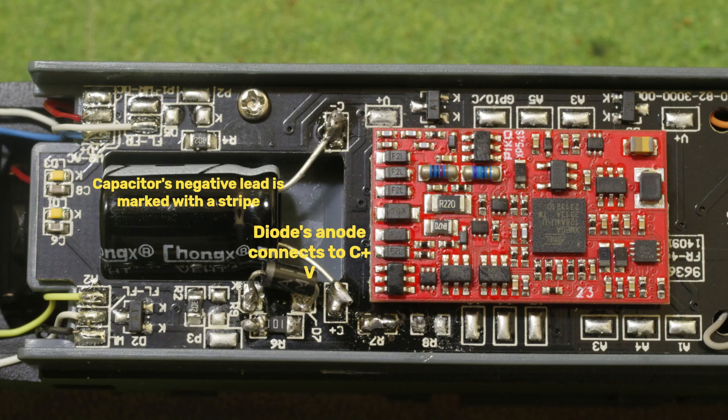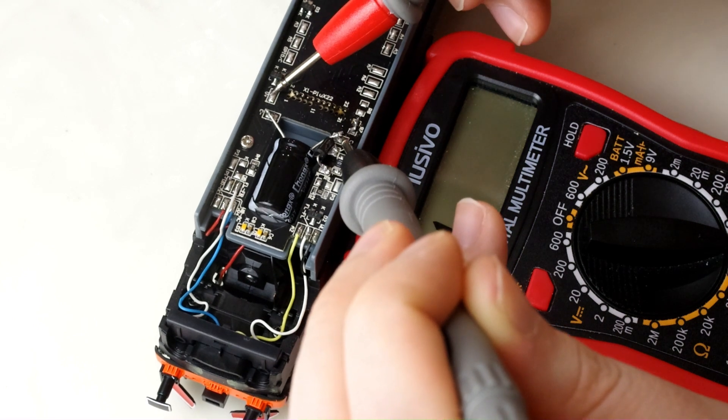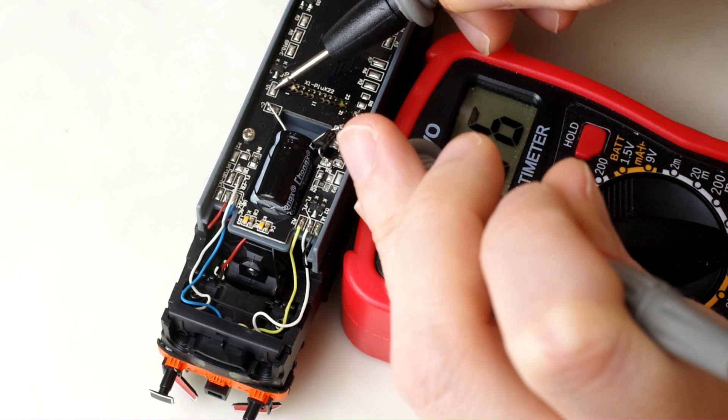Here's the finished product. Just a couple things to note: the negative end of the capacitor is clearly marked, and the stripe of the diode should be on the left side. Before we place the locomotive back on the tracks, it's really important to do some more measurements with the multimeter. The current should not flow in the wrong direction and you should see resistance.